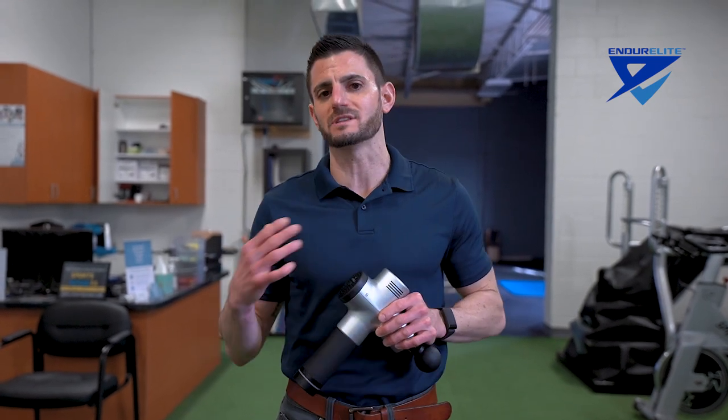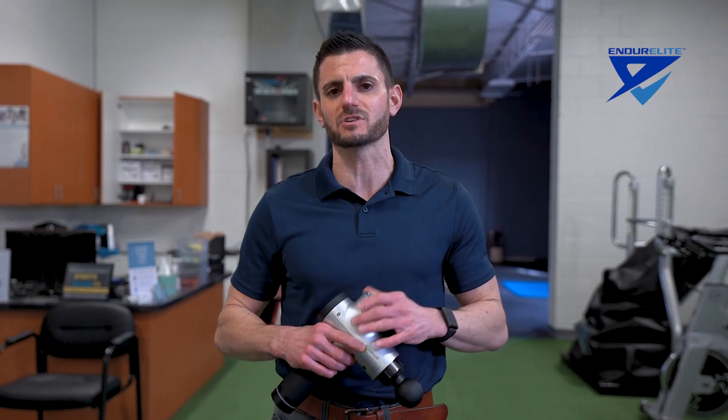Understanding how to use it is important because if the tissue is really tender and sensitive and you're too aggressive, you could cause more damage. We're going to go through a series of videos to show how to use it properly, safely, and effectively so you can have a good recovery effort after all of your hard workouts.